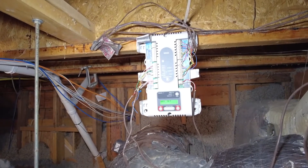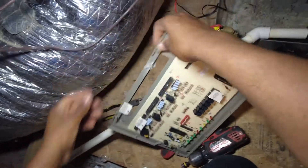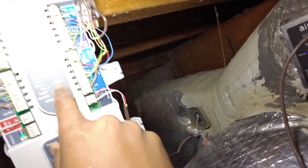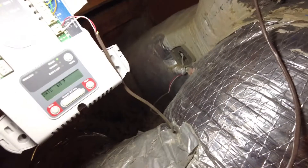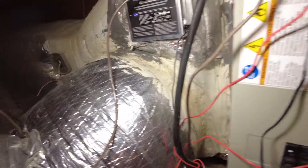So we're going to override the purge here. Basically as you can see, both zones are calling now. When these LEDs are green, that's showing both zones are calling — green means it's calling in cooling mode. We got 60 degrees; that temperature is pretty cool. Even though you definitely want to get a true reading from the supply registers themselves.